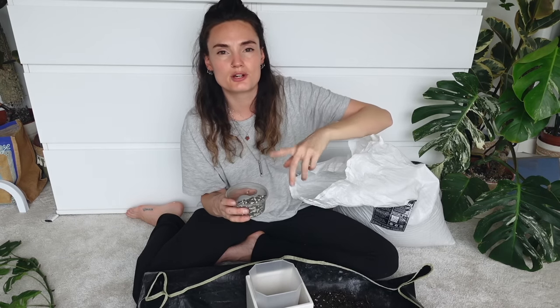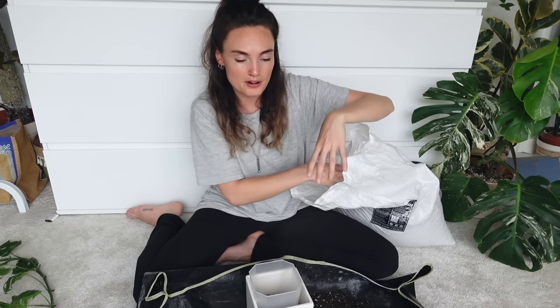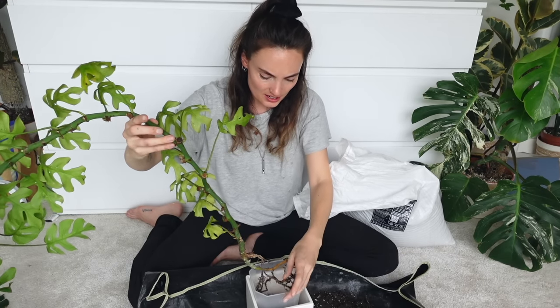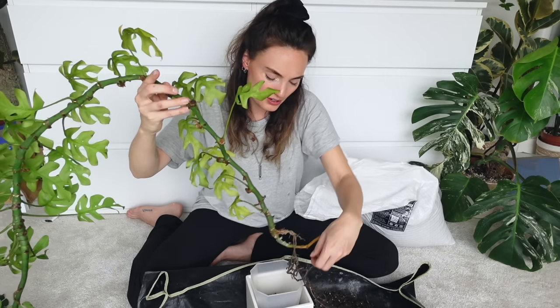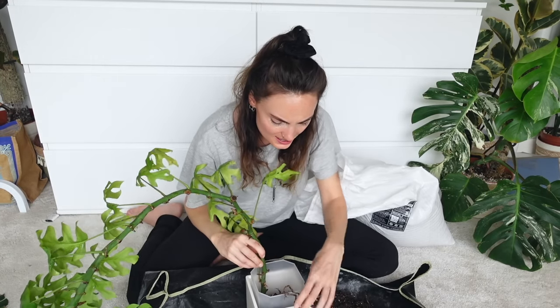I'm using Soil Ninja's equivalent of Lechuza Pon — it's a very fine mix that doesn't contain any added fertilizer, so you fertilize it yourself. I'm going to avoid fertilizing this plant at first when I transfer it, because I don't want anything to potentially cause rot. I'm going to pot the bottom section of the stem — up until its first leaf — all the way down in there, and hope that even if the main root system isn't enough, it will start to root again from other points, and soon have a lovely big root system.